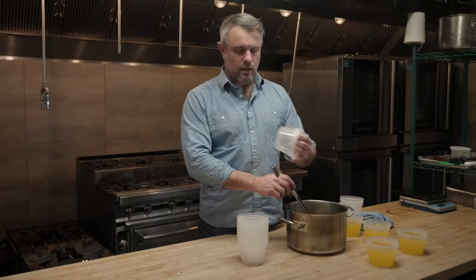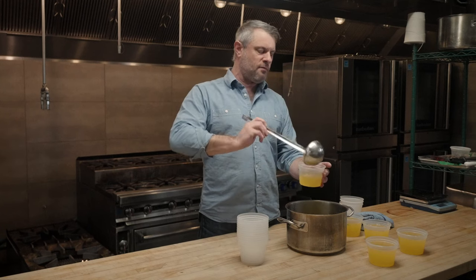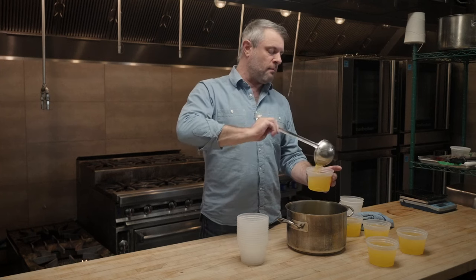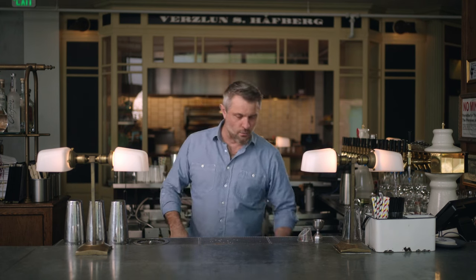At the bar, this two-to-one pineapple syrup goes into one of our favorite non-alcoholic cocktails, the Tiger Bomb. So now that we've got our pineapple syrup made, we're going to assemble this cocktail, the Tiger Bomb.